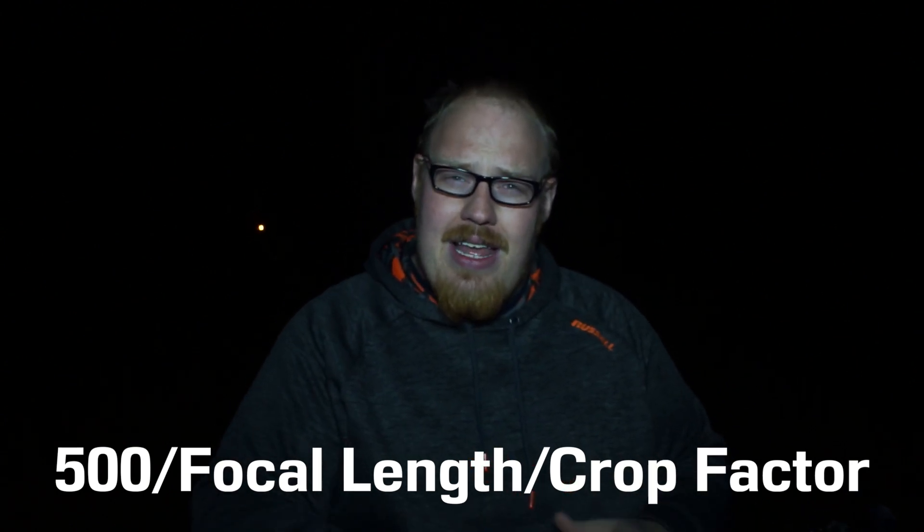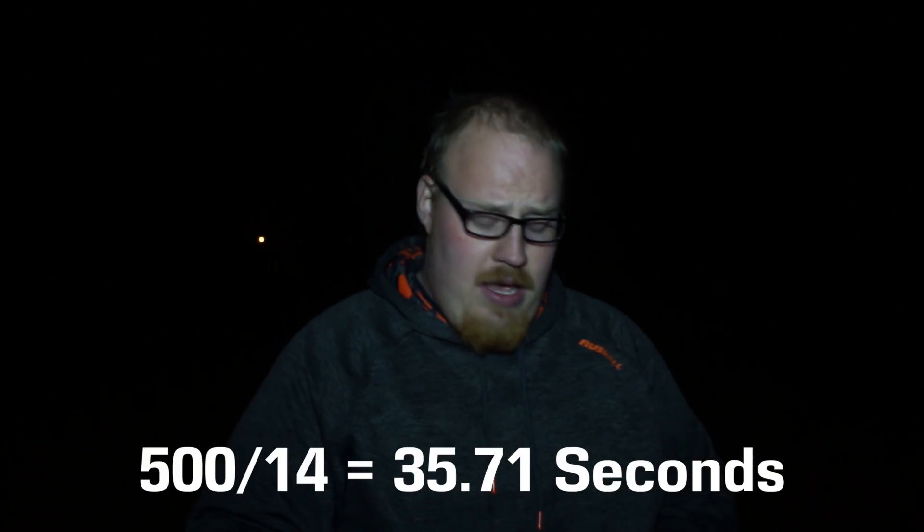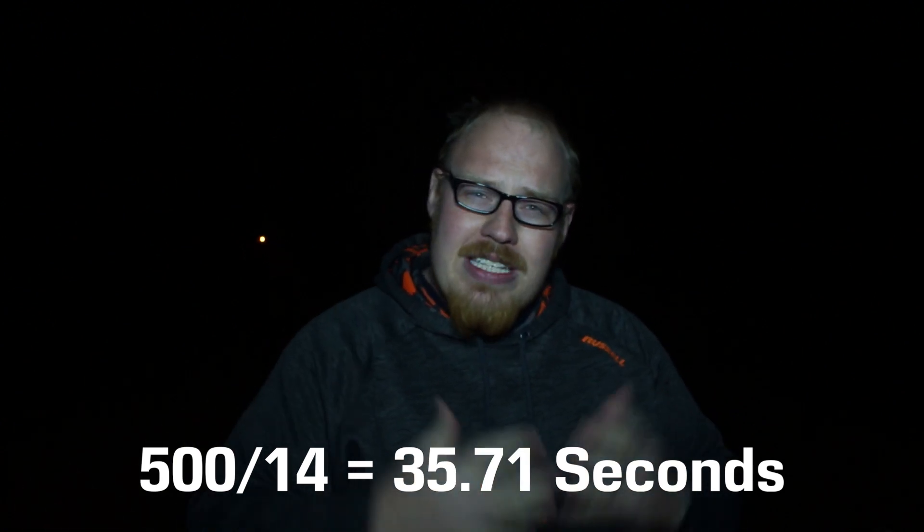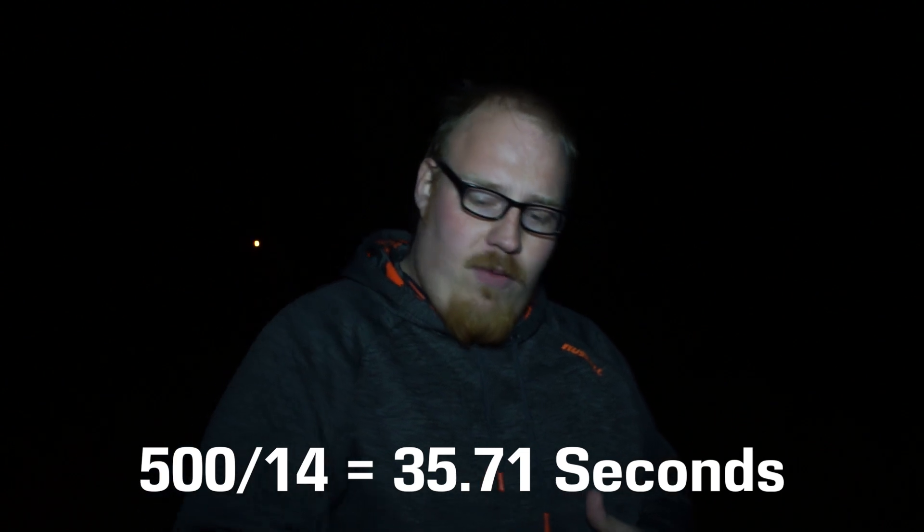I'm using a full frame camera. If you're using a Canon camera that has a crop sensor, you'll multiply your focal length by 1.6, or a Nikon, you multiply it by 1.5. To make it simple, we're just using a full frame today. So I'm using 14 millimeters and we take 500 divided by 14, which comes out to about 35 and some change. That means I can shoot up to 35 seconds before we start noticing that streak. I'm going to pull it back to 30 so I'm super safe on that.